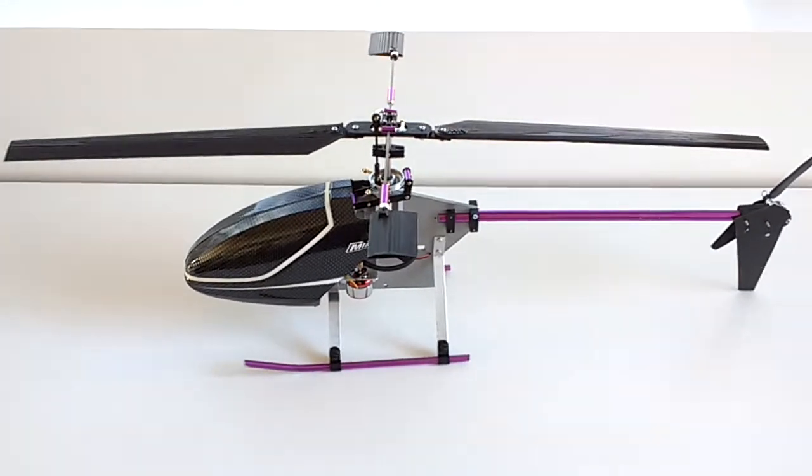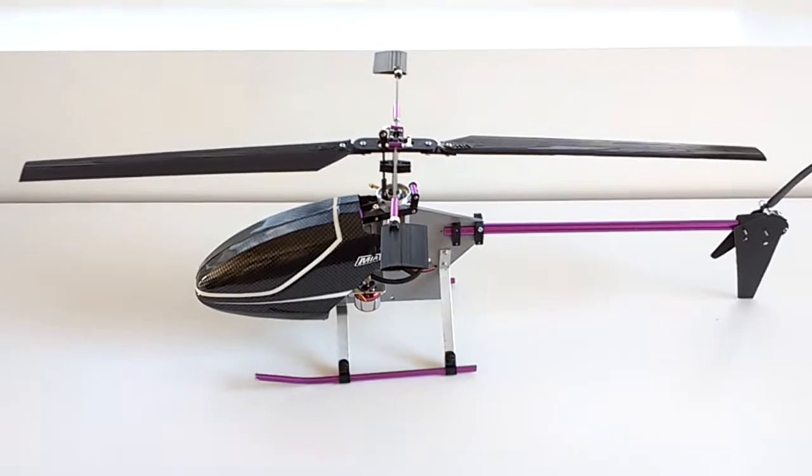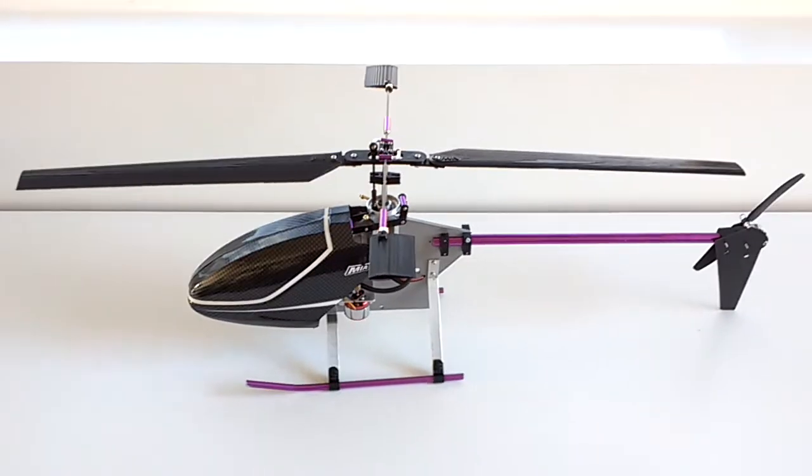Lately I've been tweaking this a little more, and I decided to turn this model into a CAD model so that I can convert many other parts from it.